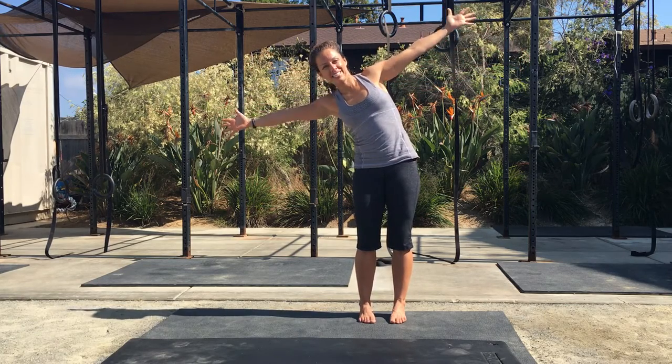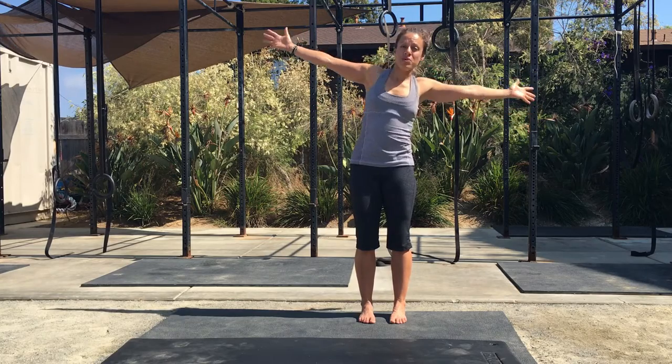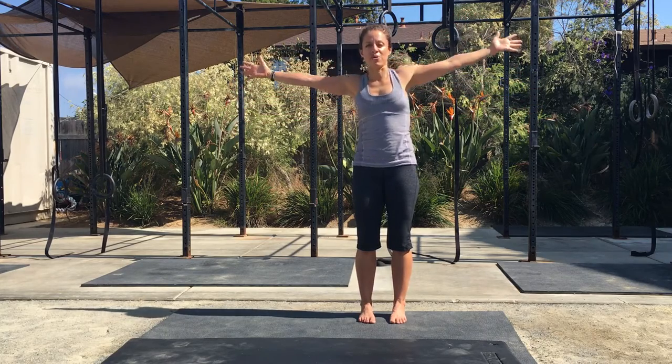Then start moving side to side, keeping both heels on the floor.